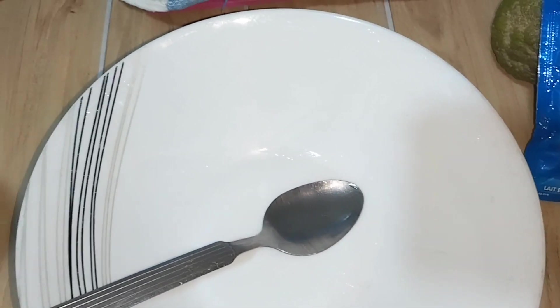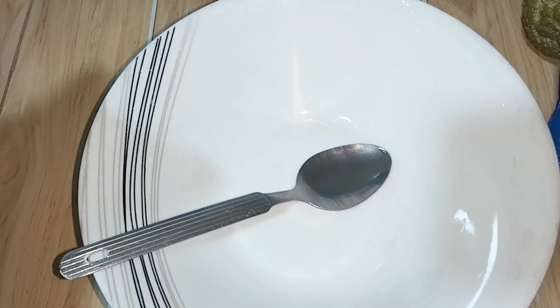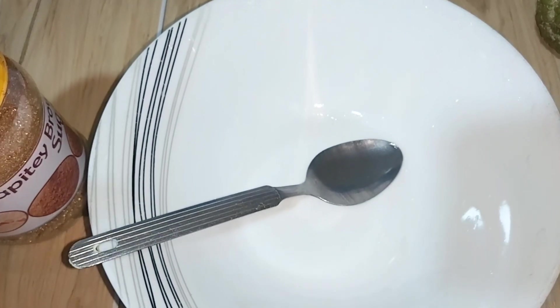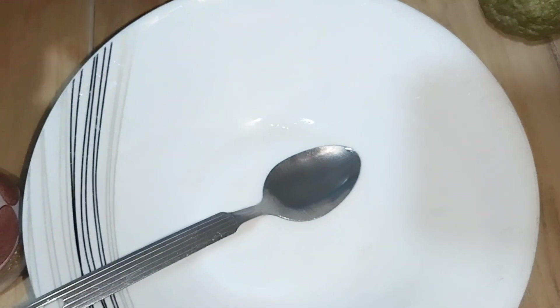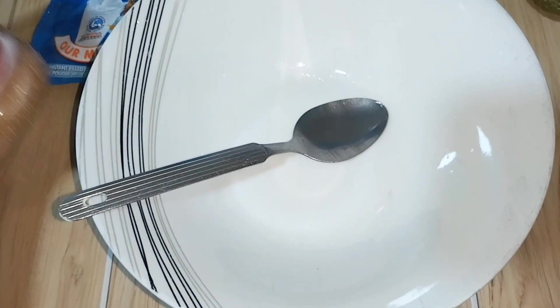Hi guys, today I'm going to show you how I do my emergency body scrub. It's effective, it's very good for the skin — it makes the skin bright, it clears dark spots, and it gives your skin that nice color tone. These are the ingredients I use for my emergency scrub.